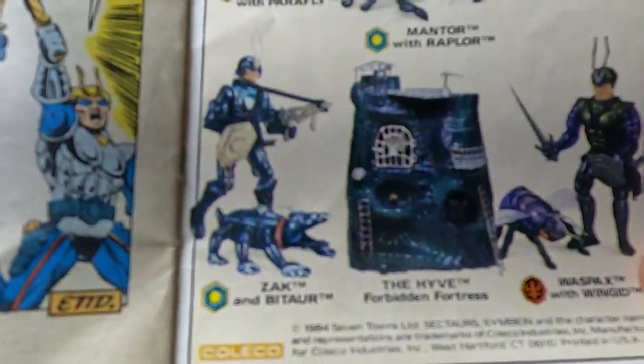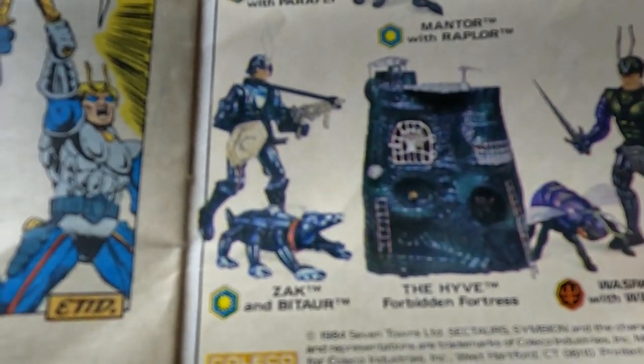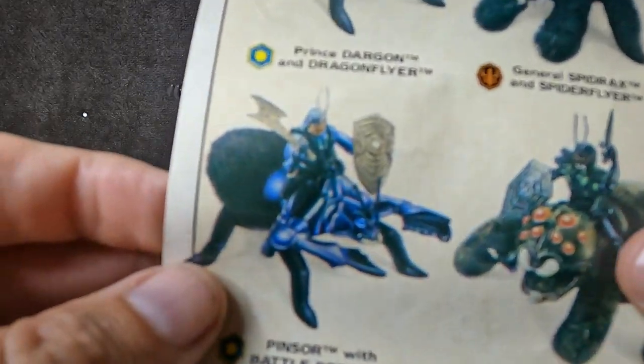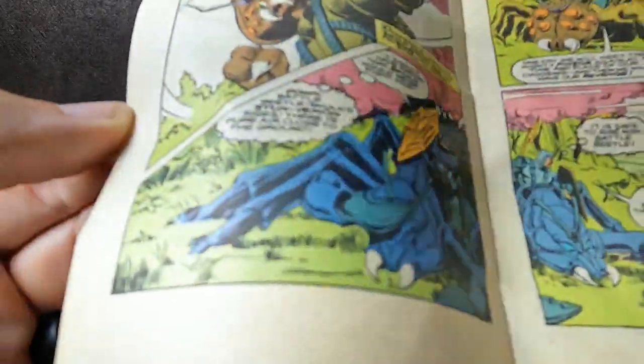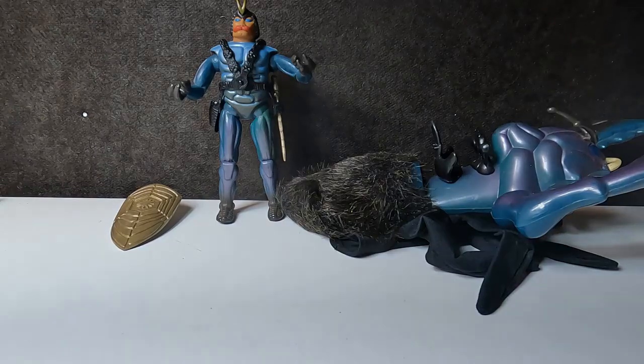I do love seeing this advertisement here — just real cool to see. I would like to get all of this at some point. I had the Hive at one point, just the shell. It's a big turd, but maybe I'll change my mind once I get everything. To have everything there and to have your advertisements within the comic — that's a smart move and a very good job. I dig that.